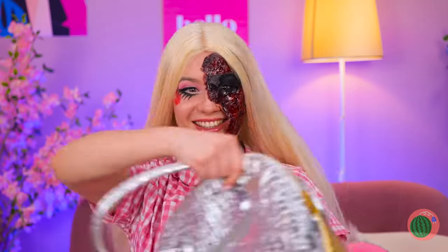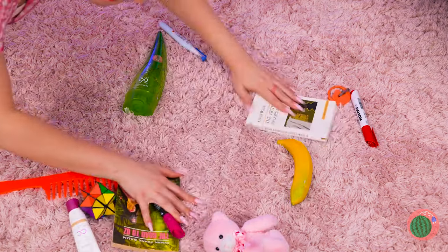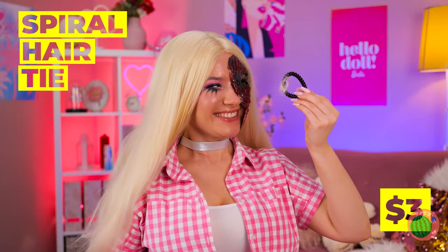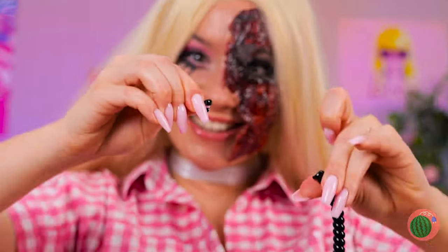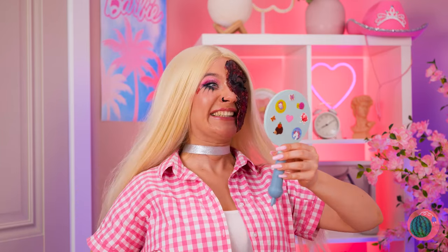But do we even have any nose rings? Let's see — teddy bear? Banana? A spiral hair tie? Close enough! Break off a small piece and stick it on. Looks great! And it's easy to remove!